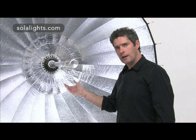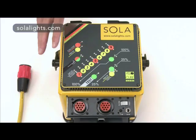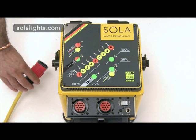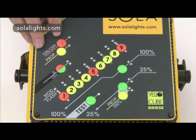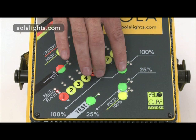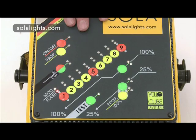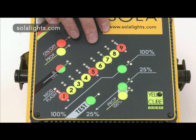Now we've assembled the unit we can connect the pack. The flash pack is a power supply that gives the user control of the flash and the modelling light. There's an A output and a B output. We're going to start working at maximum power, so I plug the head into output A and switch on the pack. We then switch on output A, the flash, and then the modelling light. With this button we can test fire the flash. The power of the flash and the modelling light can be adjusted on the buttons marked 1 to 9 — we set both to maximum power by pressing button 9.